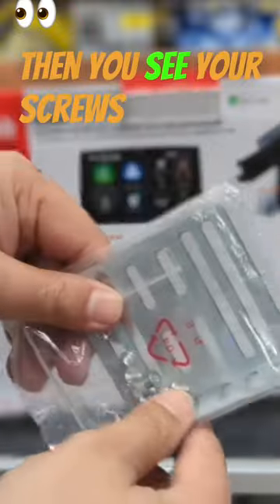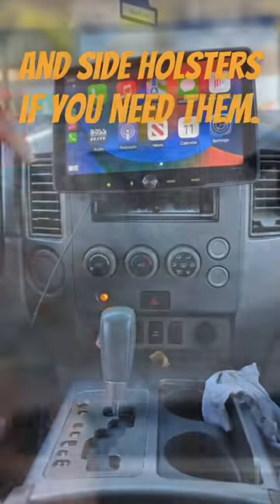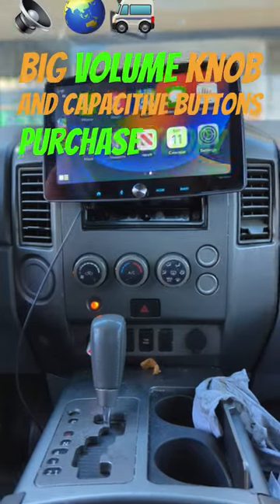Then you see your screws, side brackets, and side holsters if you need them. The stereo has a big volume knob and capacitive buttons. EastCarAudio.net.